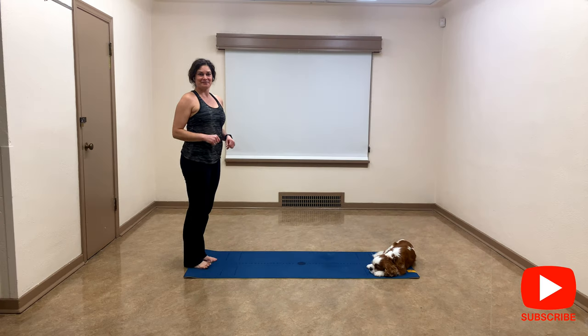Hello everyone, Mel here with Abstract Fitness. Today I'd like to offer you a gentle yoga practice to gain strength but also flexibility. Grab your mat, let's get started right here at the end of your mat.